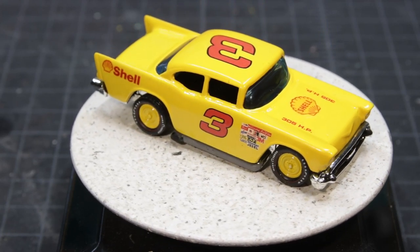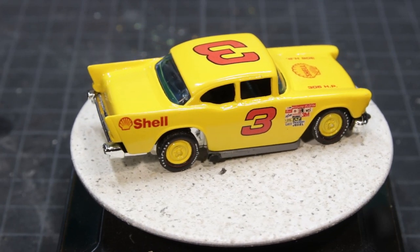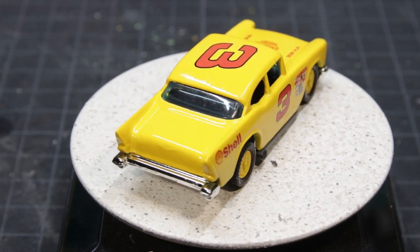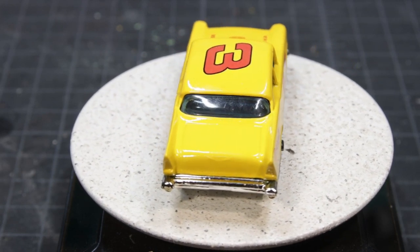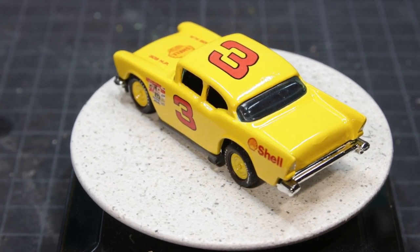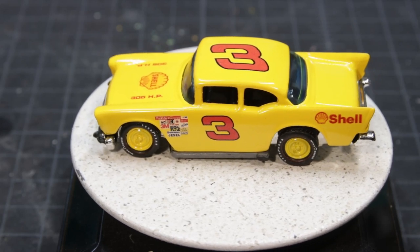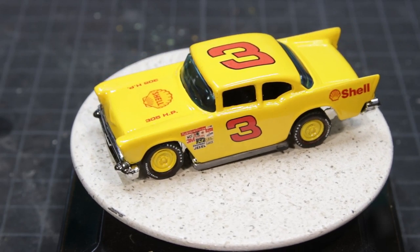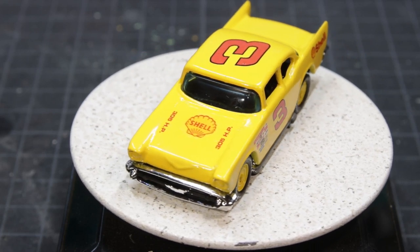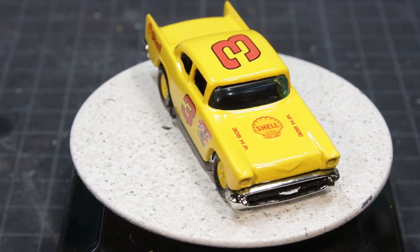The car did fairly well in NASCAR — the convertible won 26 races. My favorite NASCAR driver, as you can tell, was Dale Earnhardt, so this is kind of an homage. Clearly, there was no Goodwrench back then, but Shell Oil's been around a long time. I think it turned out really nice.